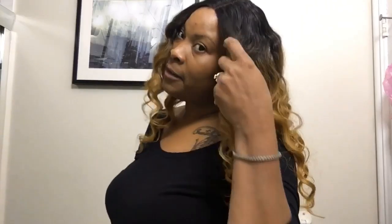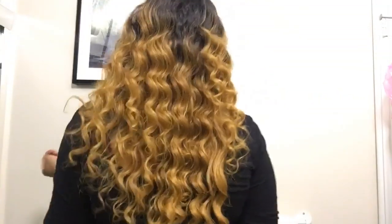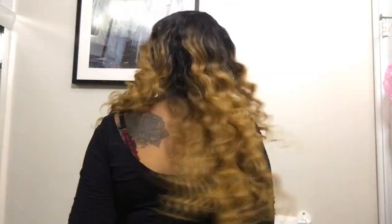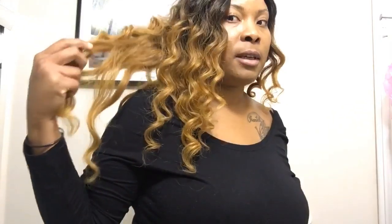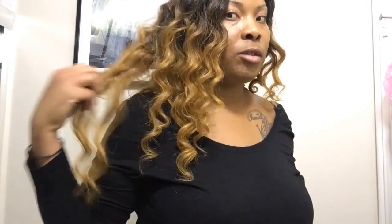So here is the hair — it came out nicely. I like it, let me know what you guys think. It's nice and bouncy. The one that came loose during the process is this piece — it's not properly curled, it's straighter, but it still blends in well with the rest. It's not too bad.